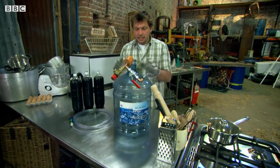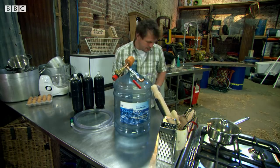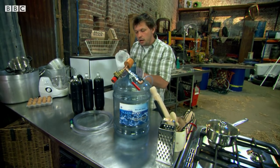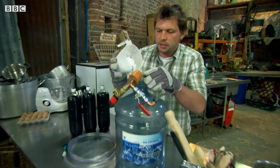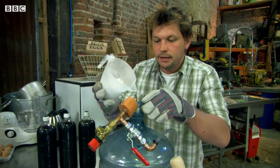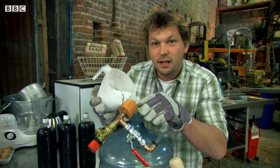This is my carbonator, so I need to put in carbon dioxide in here, which I'm going to do with this stuff — dry ice. Now this is pure frozen carbon dioxide. You could use a pressurised cylinder, but I like it a bit dramatic.